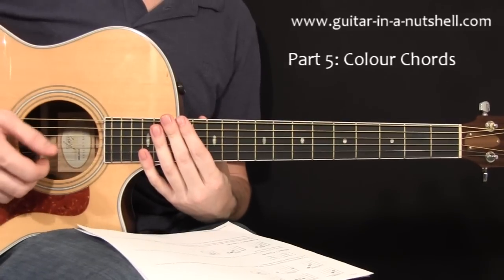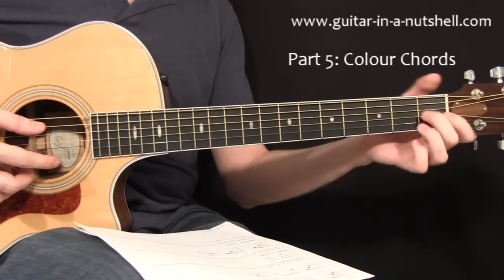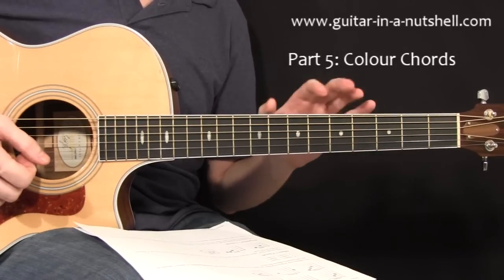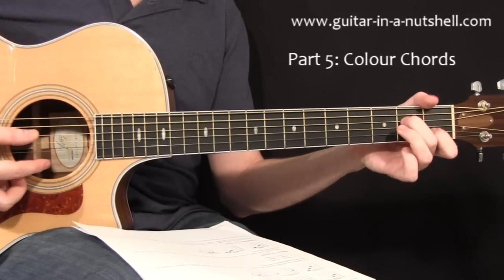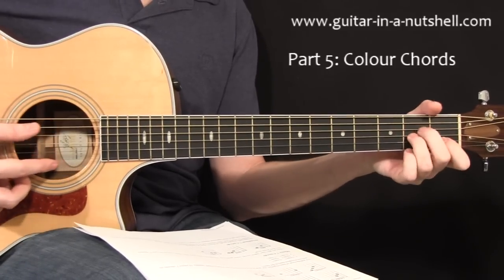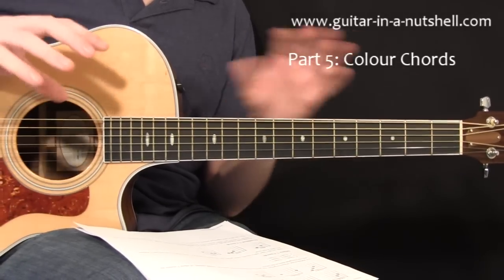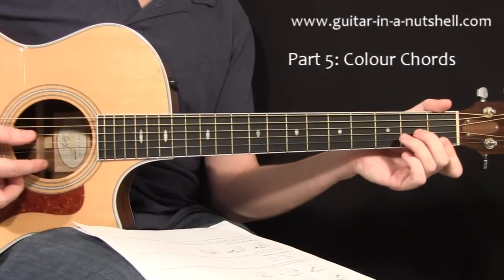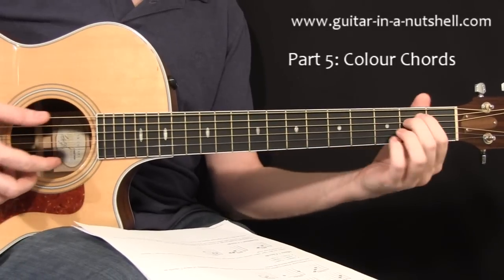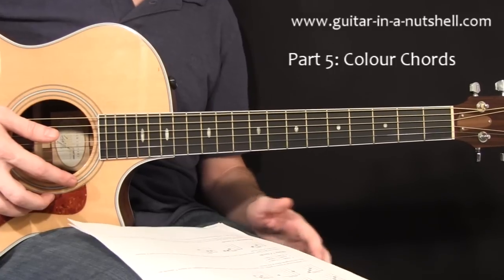Now we can move on to another family of chords which would be minor sevens. We just have three shapes here that are most useful when you first get going. We have an A minor seven — it sounds minor, but it's like the diet Coke version of a minor chord; it's a little more open sounding than a full minor. The full minor sounds more dense, whereas the minor seven sounds slightly more open. Then we have D minor seven — the same chord quality — and also E minor seven.